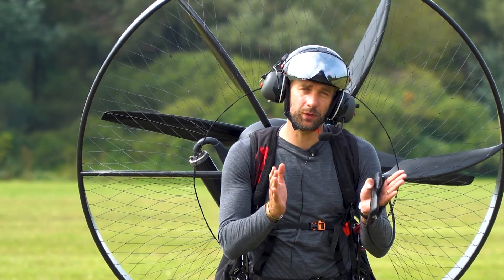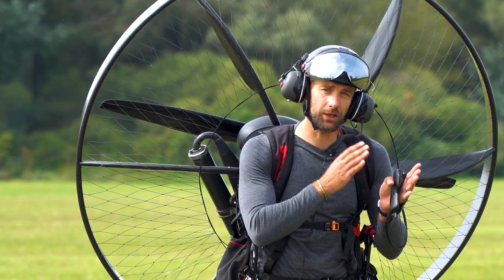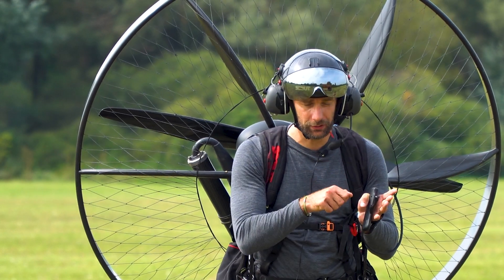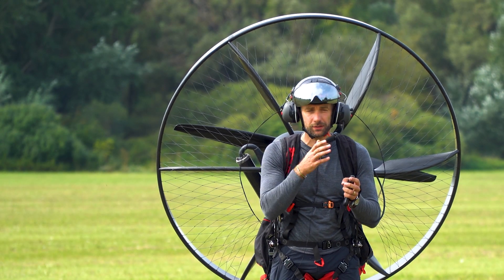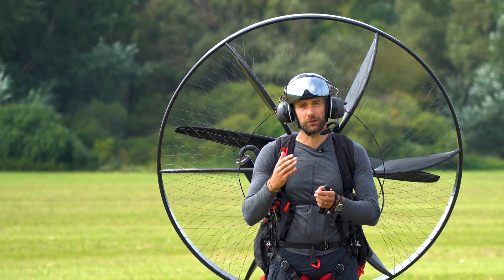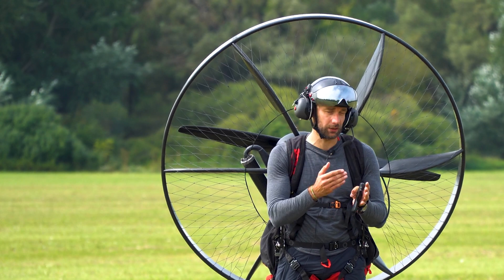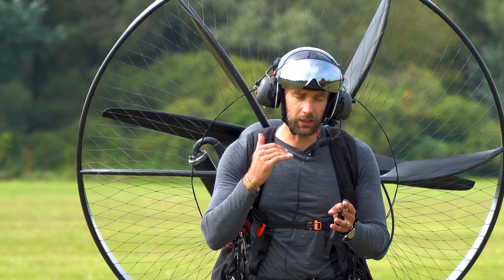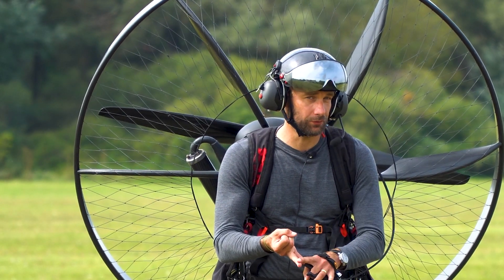We need to find the sweet spot somewhere in between. We will start at one third — that is 20 minutes open — and then come down, meaning closing slowly, step by step, until we reach the sweet spot. In between, we will have a little issue with the idle screw, because the idle RPM is affected by two factors: the low needle and the idle screw.